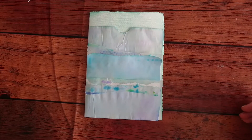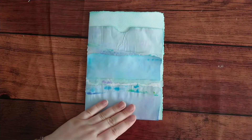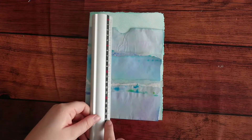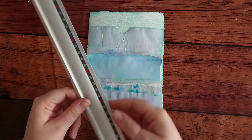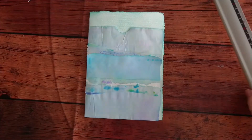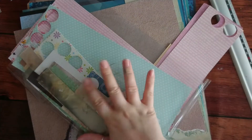Hi guys, so we're going to make a tag for this pocket, which is quite big - about 19 centimeters, almost 20, since my page is like 21 centimeters.